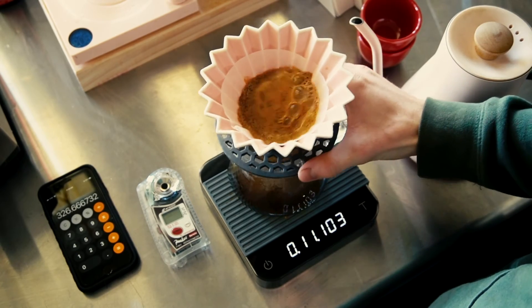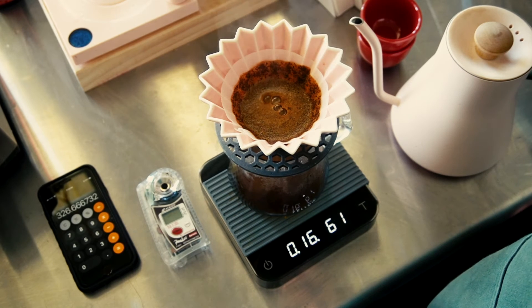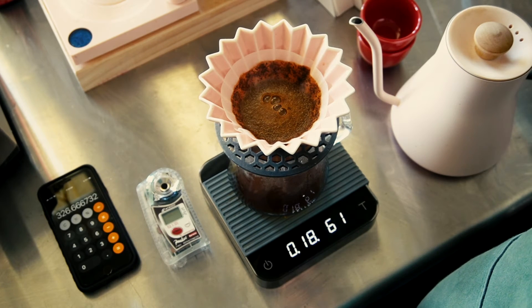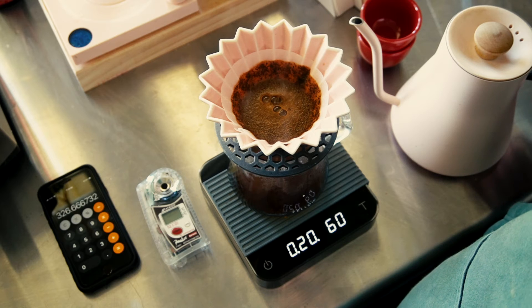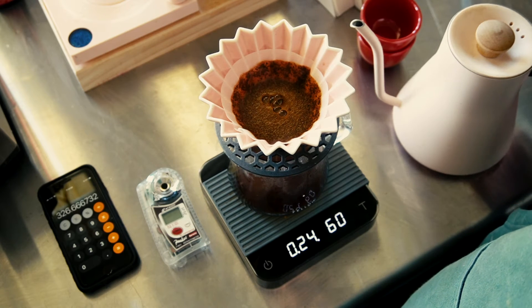Once again we're going to stir this up right after we do the bloom, just to try to mix all the water and the coffee together so that the grinds are saturated. At 30 seconds we'll go ahead and pick this back up.